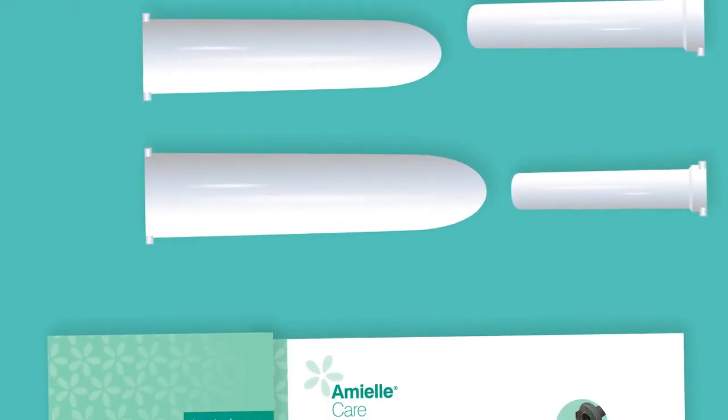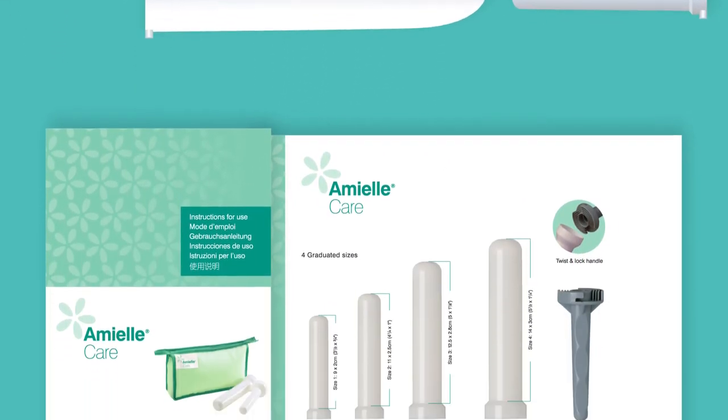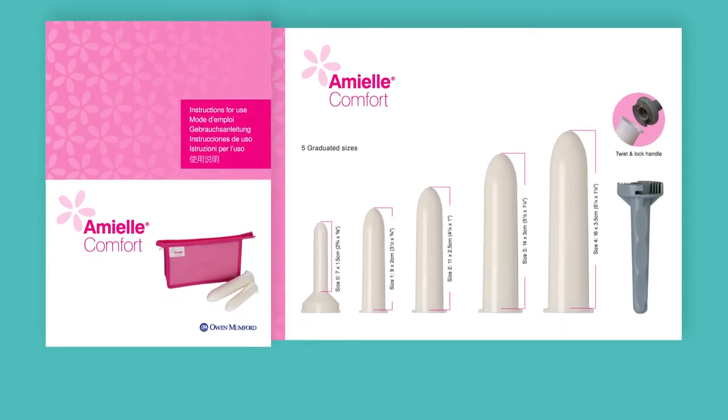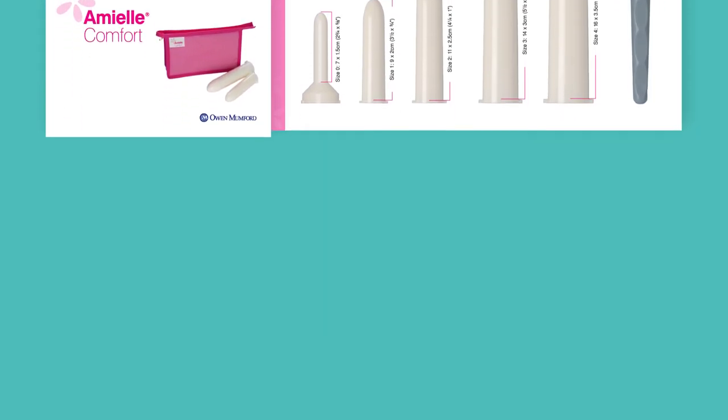When using your dilators for the first time, wash them in hot soapy water and dry thoroughly, making sure all traces of soap have been removed. Use the dilators in a room where you feel comfortable and won't be disturbed.